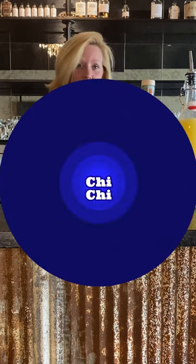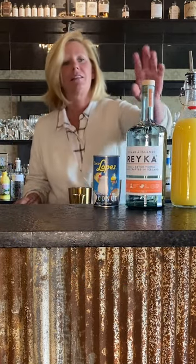Hi everyone, I'm Cocktail Christy. I'm here to talk about the cocktail of the week. This is a riff on a Chi Chi, which is from Don the Beachcomber, the famous tiki guy.